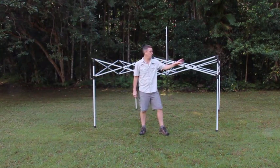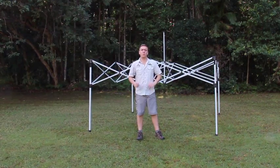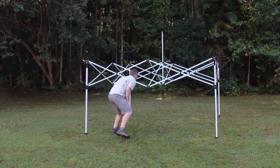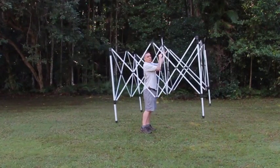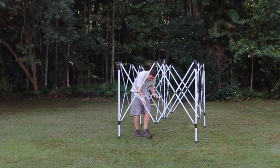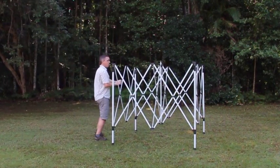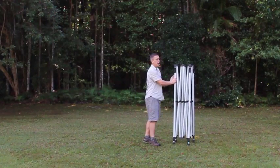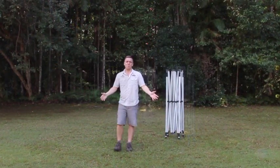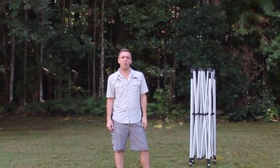So there you have it. We're going to collapse the gazebo now. We release all four corners and we're going to do it in the exact reverse of how we put it up. We walk in, we pick up this top one and we lift it in. Once we've got to there, we hop out, we pick it up in the middle — and that's it. I hope this has helped you out. That's how to put up and down the gazebo the Camping Guru way.